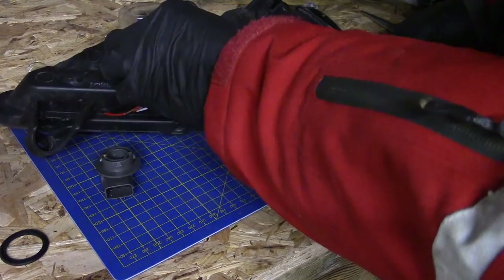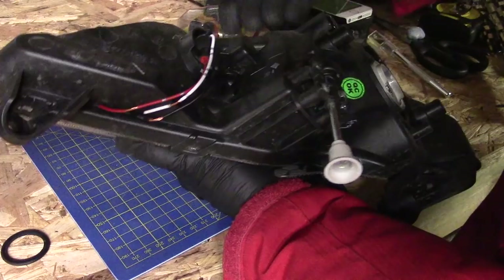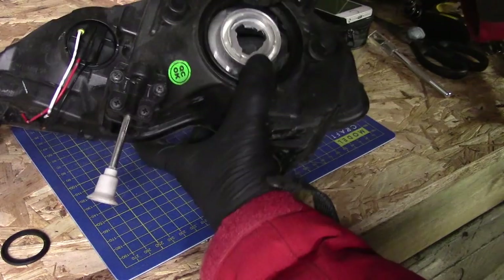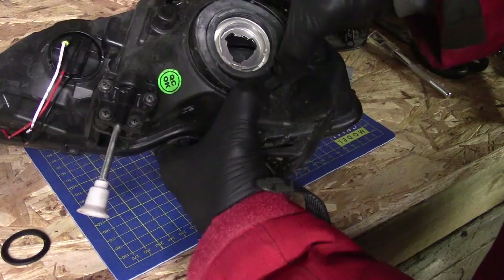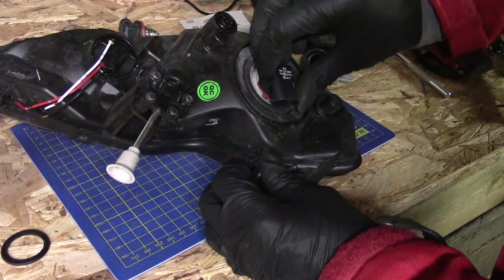For any of our regular viewers who have been wondering — baby is still not here yet. I am in fact filming this on her due date and she has shown no signs of greeting us. Hopefully any day now, and I really want to get this fixed before she arrives because I'm going to have a lot less time afterwards. And there we have it — that is now ready to go back in the car.